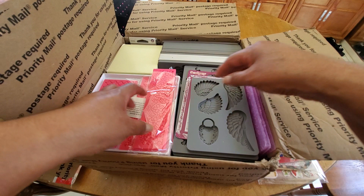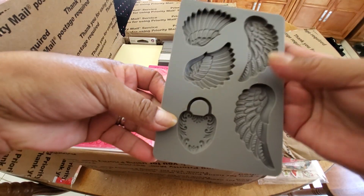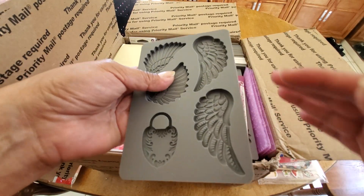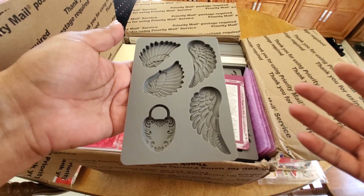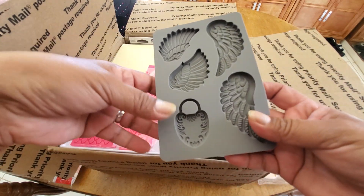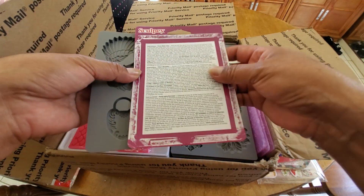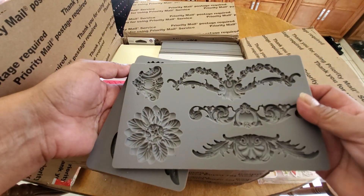It looks like the rest of this box is molds, which intrigued me so much, Cynthia. Cynthia has shared with me personally some of the things she's done — she makes like 3D mixed media canvases and assemblages for her loved ones. She does a beautiful job and I can see how these molds would really come in handy for that. So these are the instructions on these Sculpey molds. I'm just gonna flip through them really quick.